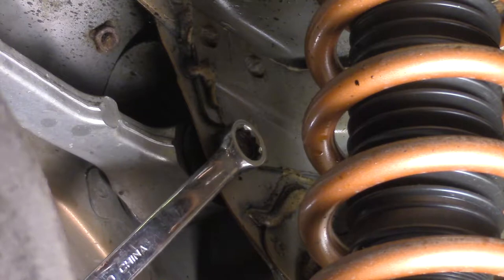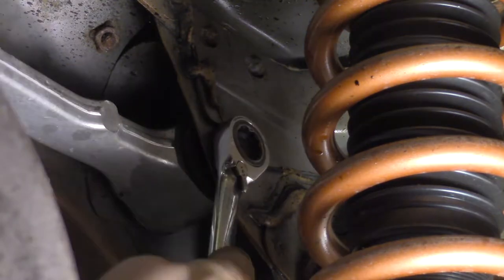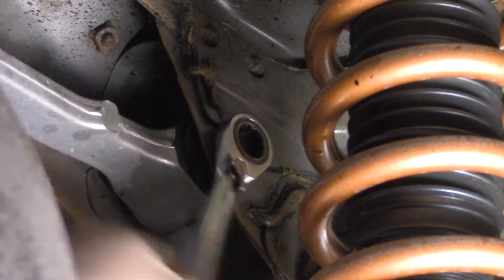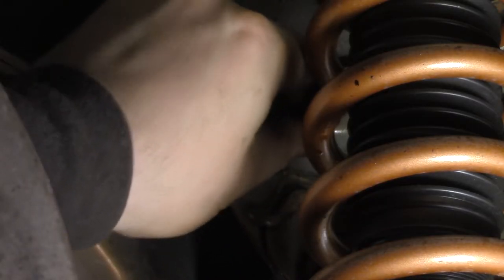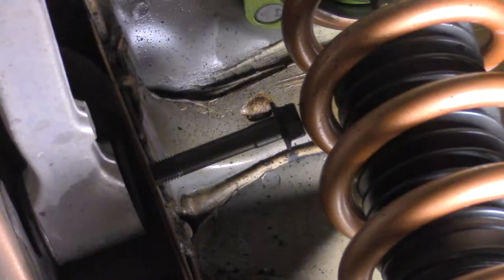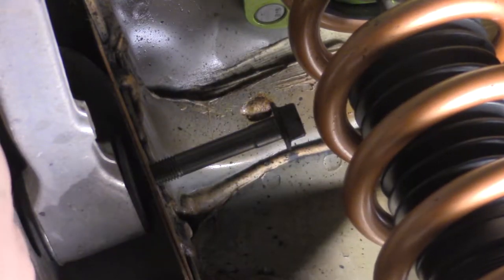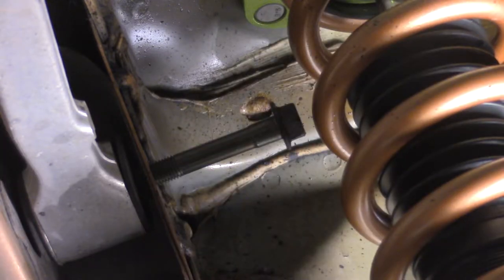Break the chassis bolts loose with a long wrench, but switch to a ratcheting one after. The bolts seem to run into the coilovers, so flexing the coilover out of the way gives you just enough room to remove the bolt.